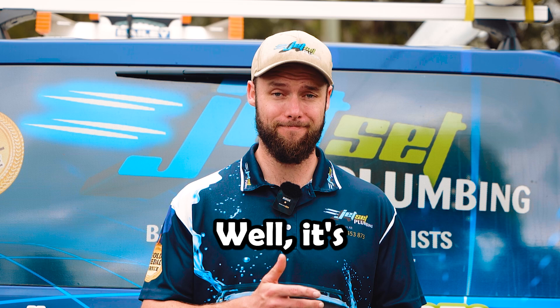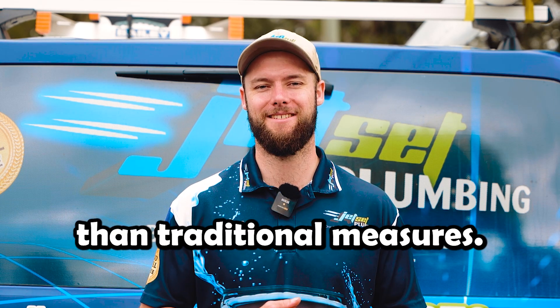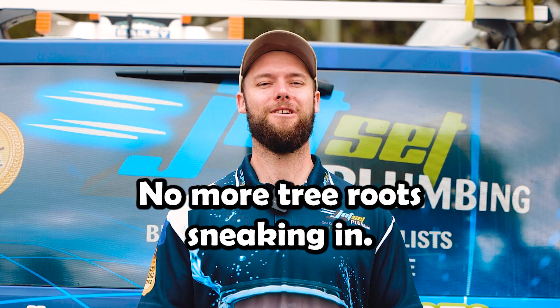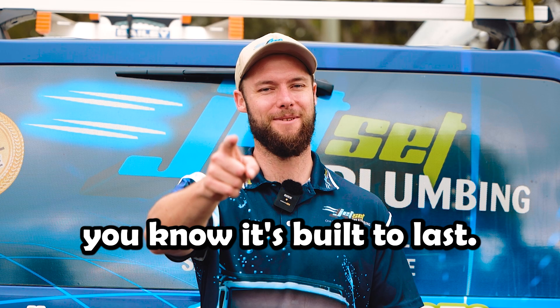So why choose pipe relining? It's faster, cleaner, and far less disruptive than traditional measures. Plus, the new lining is highly resistant to future damage — no more tree roots sneaking in — and with a 25-year guarantee, you know it's built to last.